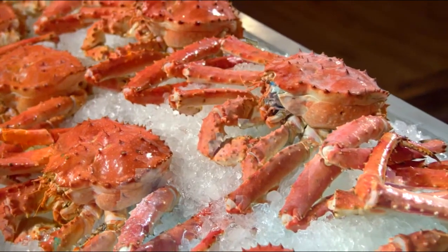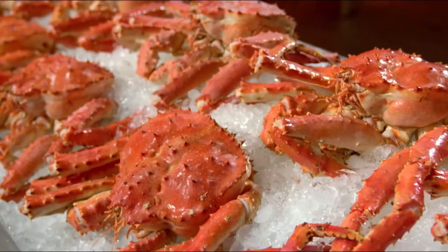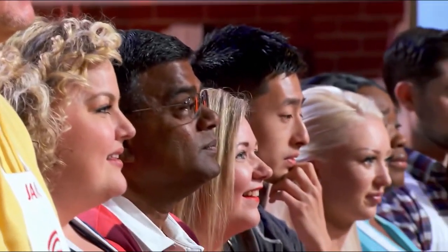Murdoch has brought in these beautiful, humongous Alaskan king crab. These crabs are plucked out of that pristine water across Alaska and flown here. And tonight, all of you are going to have to turn this Alaskan king crab into something truly magical and break them down yourselves.